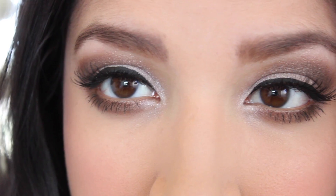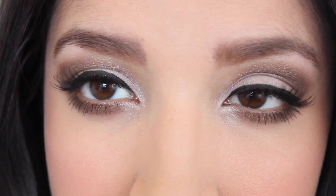So that completes my prom inspired makeup look. If you guys enjoyed this video let me know in the comments below and please give this video a thumbs up. Thank you guys so much for watching and I'll see you guys next time. Bye!